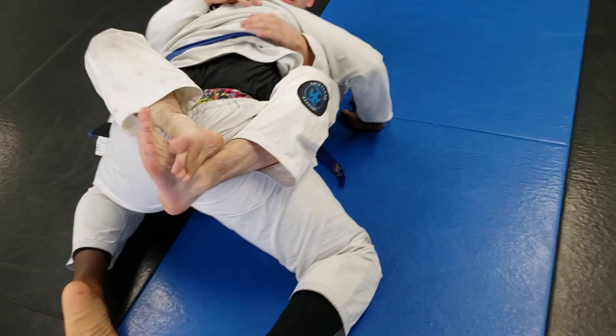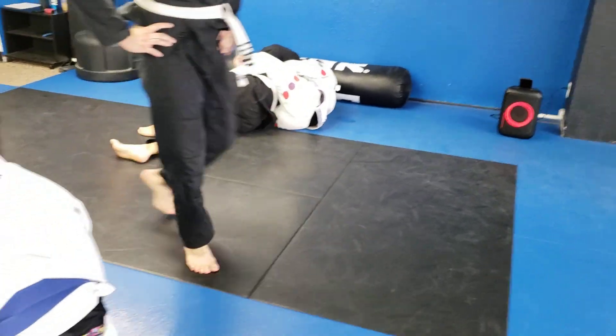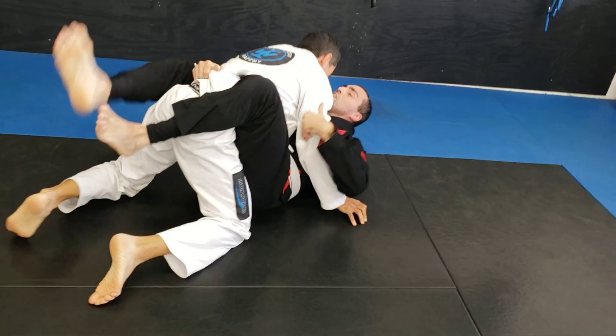Now you get that extra shrimp. It's always one more shrimp than you think it is — whether you're trying to get out of the bottom, anytime you're shrimping, it's almost always one extra shrimp. There you go — shrimp, there you go. Good.